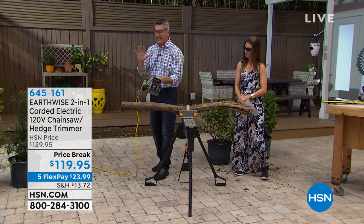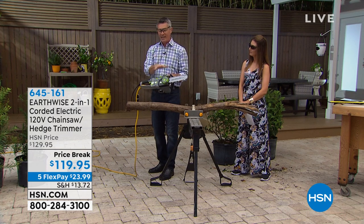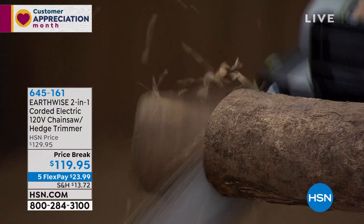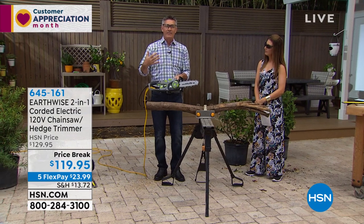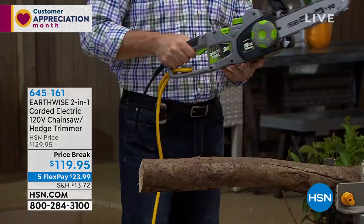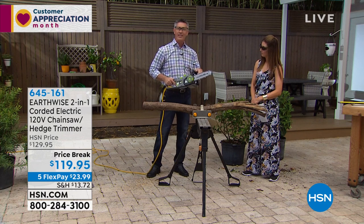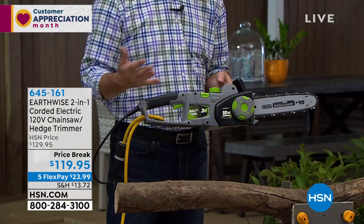Let's do a cut and show how we use this chainsaw, then we'll do the hedge trimmer. You're going to notice it's very easy — I don't have to grip it real tight, it goes smoothly through the wood. This chainsaw is built for everyone, even if you have zero experience. The chainsaw is doing all the work. Most importantly, you're in control. It's not heavy — about six and a half pounds. This is a 10-inch bar and chain, and you're going to be able to handle limbs up to six, seven, or even eight inches in diameter.